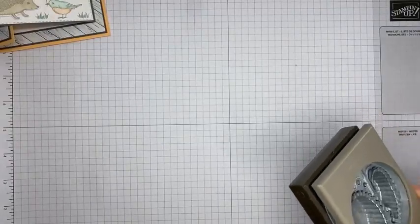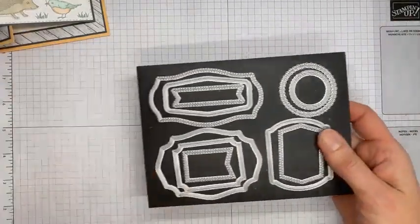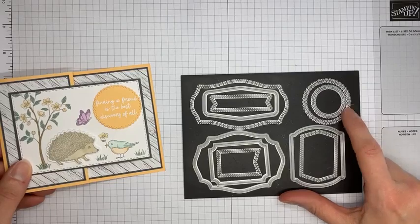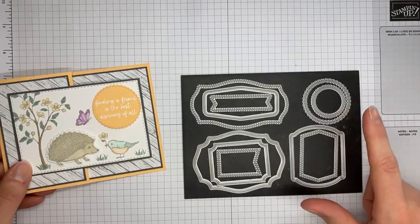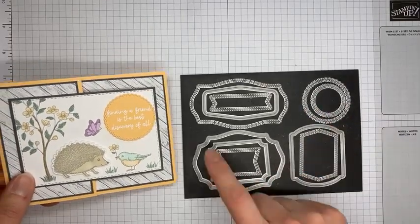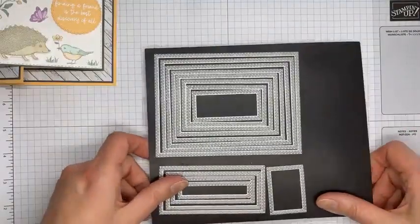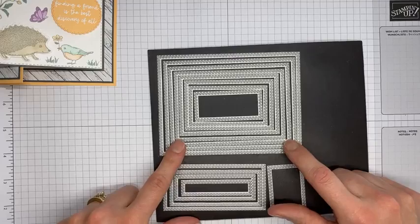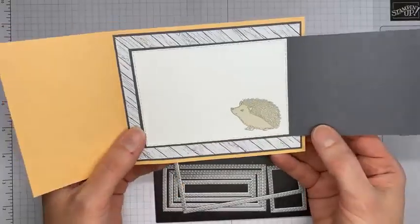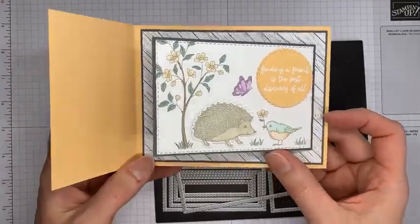I also used the largest circle die from the Tasteful Labels dies — those are from the annual catalog — to cut out the sentiment. And then my favorite die set ever, the Stitched Rectangles: I used the third largest one to cut out the little panel on the card front, as well as the panel on the inside, which also has the stitches on it.